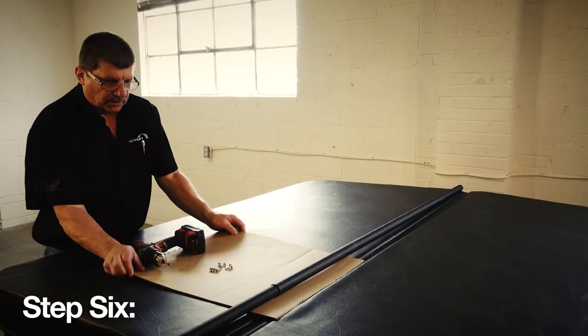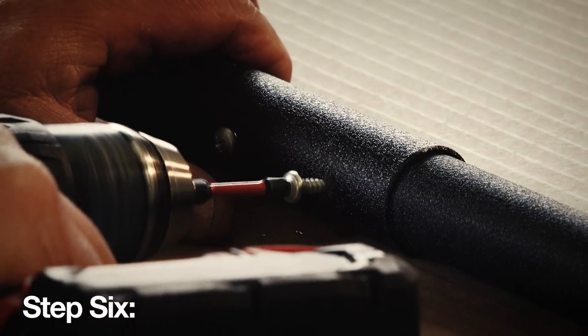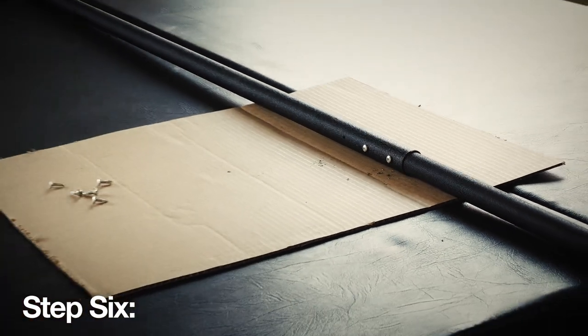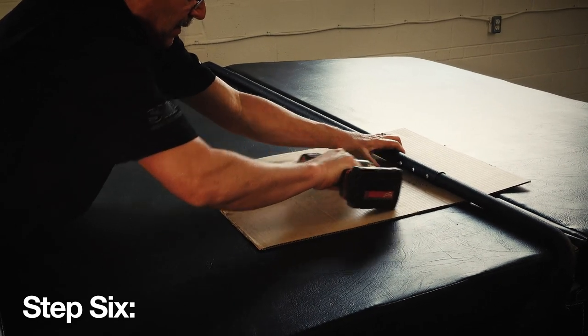Now place a protective layer of cardboard under the center pole, then rotate the arm so the screw holes are facing the rear of your spa, not on the top or bottom of the pole. Once in position, secure the arm using three number 10 5/8 inch self-tapping screws. Repeat this step on the opposite side of the spa.